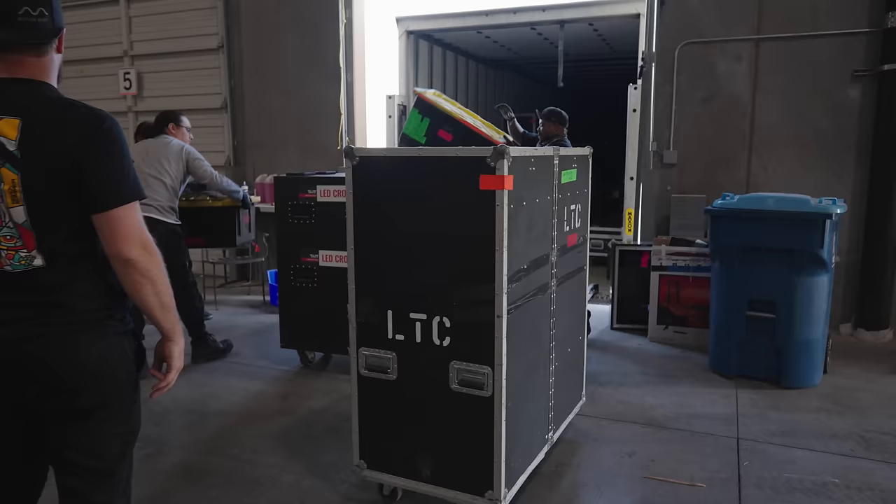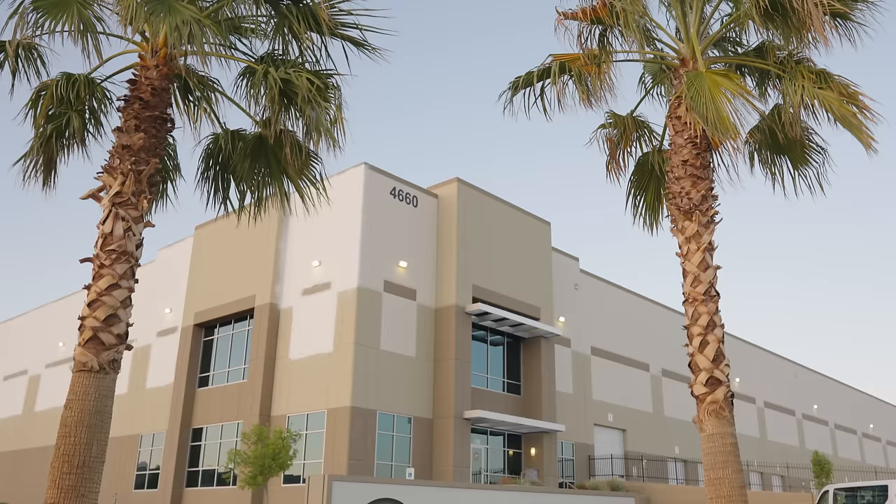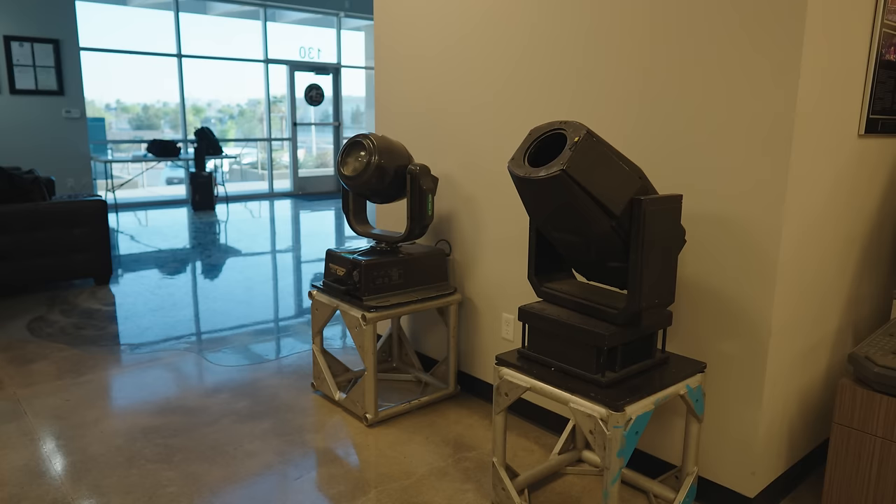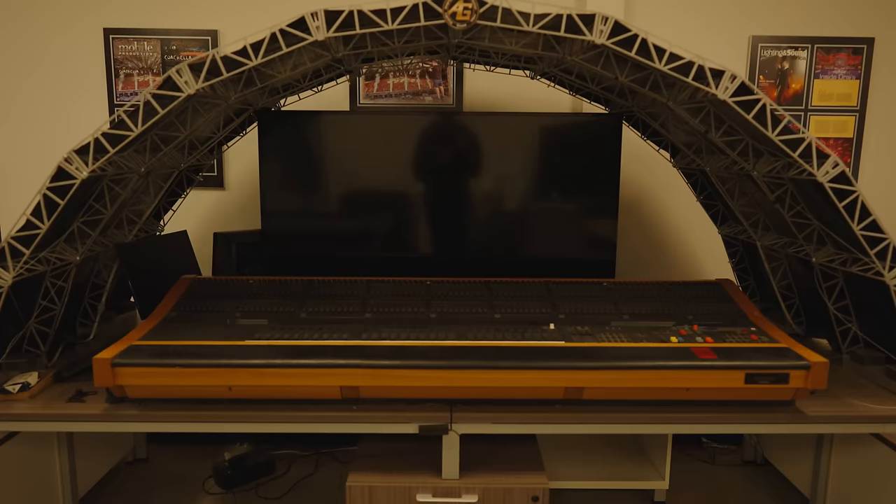It's time to load up our truck and say goodbye to the AG Staging warehouse. And if you're ever at AG, make sure to check out their little museum of sorts with all sorts of interesting lights and consoles — they've got something for everybody.